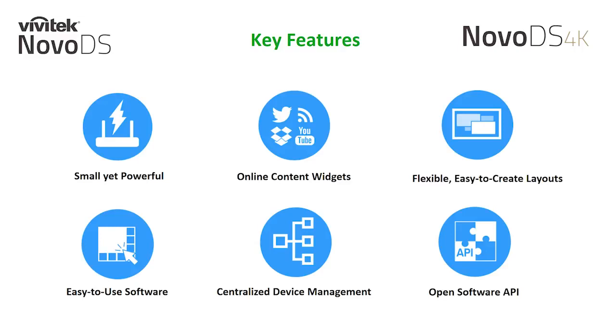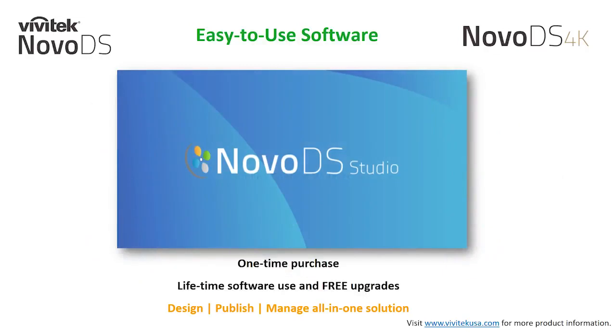This is all made possible from our intuitive and easy to use NovoDS Studio software. NovoDS Studio is our free content management system. It allows you to design, publish, and manage your signage players all in one solution. With the purchase of the hardware, you are given a lifetime period of software use and free upgrades. If you are new to the NovoDS Studio software, I have a couple of webinars already available for you to view.